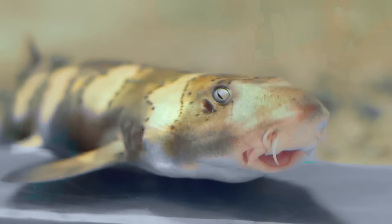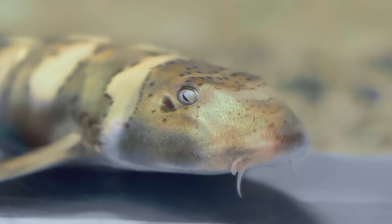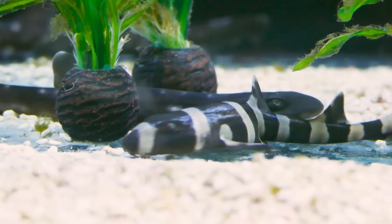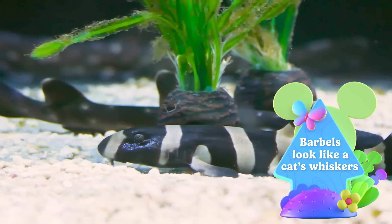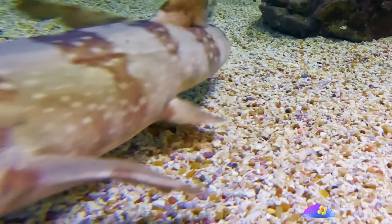And if you look closely at the corners of their snouts, you can see their barbels, which look like whiskers. Barbels help them find food in the dark when they feed. That comes in handy in coral reefs where they live.